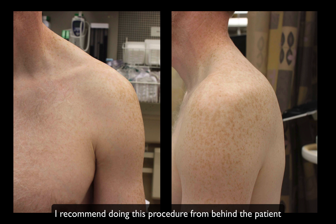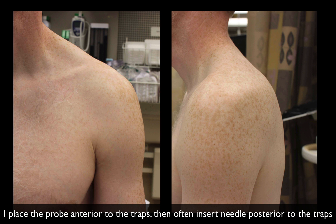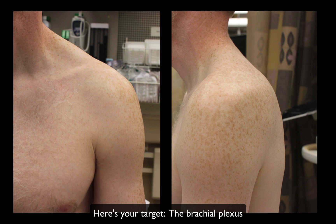Here's the surface anatomy. When performing this procedure, I would highly recommend going from behind the patient — sitting at the head of the bed. I usually put some towels behind the patient so this whole area is exposed and the bed doesn't get in the way. When you do it this way, you have so much more ergonomicity. Sometimes the patient has a well-developed trapezius muscle — I find myself going through the trap muscle with the needle, even though the probe is anterior. The probe will be here and the needle will come in from behind, in-plane with the ultrasound beam.